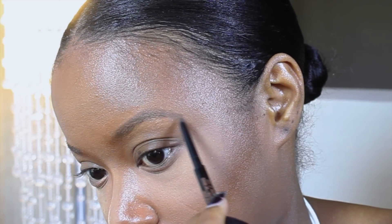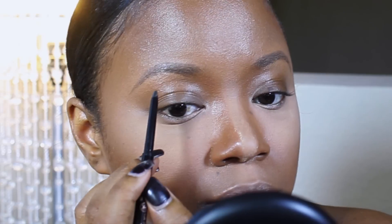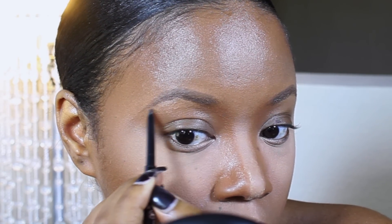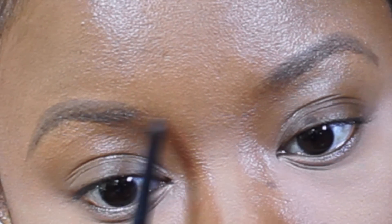I want to gradually build up the shape of my brow. So I'm making small strokes in the areas that I feel I want to be more defined and more fabulous. I'm extending my tail right now using small strokes again. This pencil is by far the best pencil for my brows I have ever used — I just love using this Brow Wiz. Now I'm going to focus on the inner part of my brows using small, small strokes.